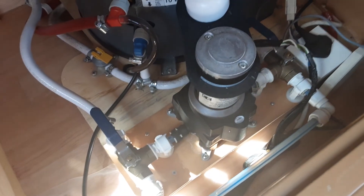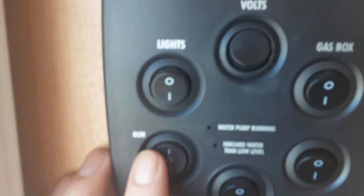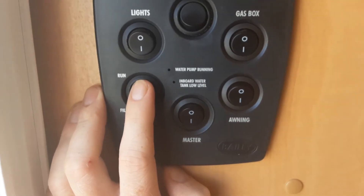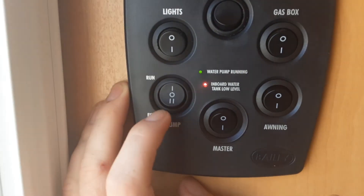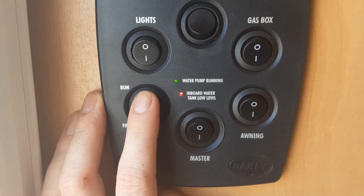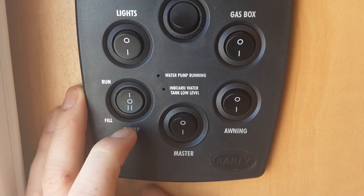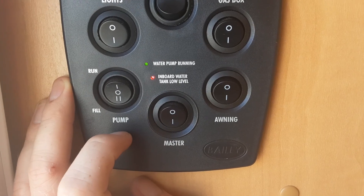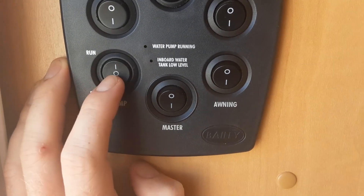To fill whichever tank you're using, you'll need to go to the control panel by the door with the ACROL connected. If you want to fill the water system or run the water system through the ACROL straight to the taps, you'll just press the button upwards, and that will allow the water to go straight to the taps. If you want to fill the onboard water tank, you'll put the switch to the bottom position where it says fill. To turn the water pump off, you'll go to the centre.